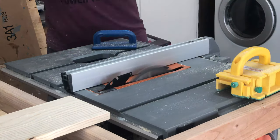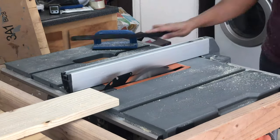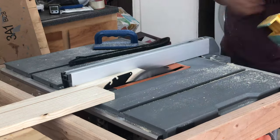Since these strips are an inch and a half, which is the actual width of 1x2, if you don't want to go through this step you can totally skip it and build using only 1x2 boards.